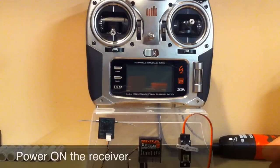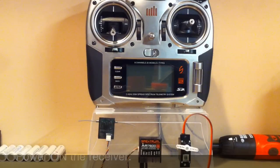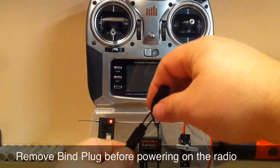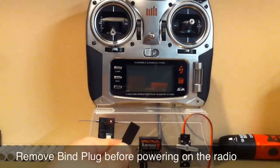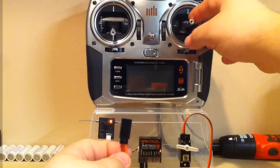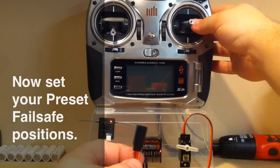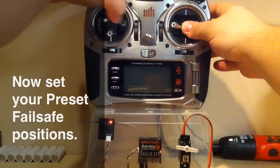Power on the receiver. Once the receiver is powered on and in bind mode, you remove the bind plug, and then position your sticks where you want the failsafe to be — in this case, it's going to be on the left.